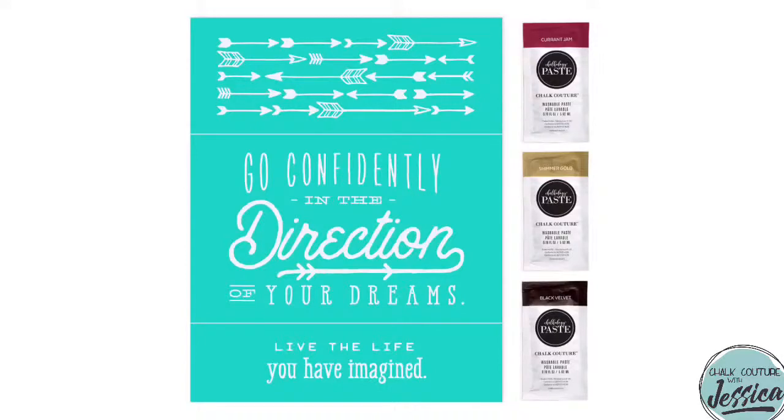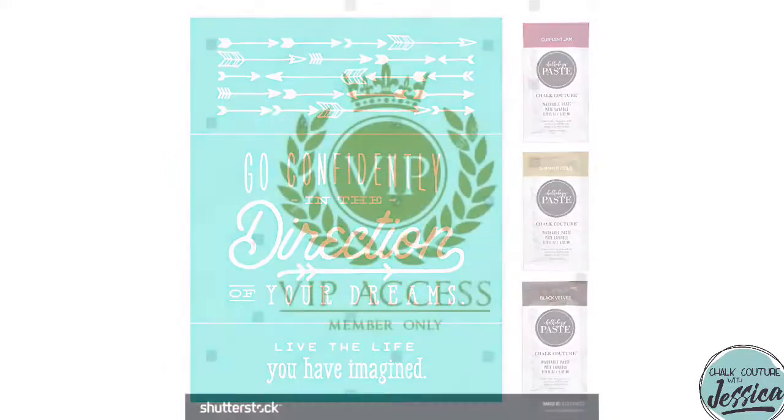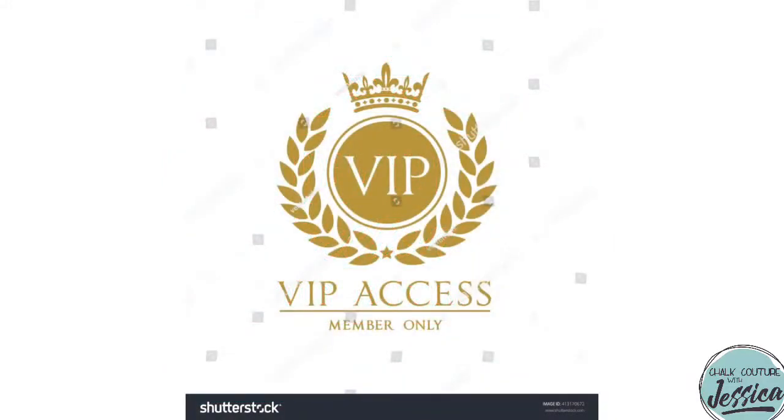Let's talk about Club Couture. Club Couture is the hottest DIY home subscription service out there, bringing DIY creativity to your door. Here is February's Club Couture — it is the Go Confidently Club Couture transfer, and it is awesome. It comes with this exclusive transfer for Club Couture customers and designers, along with three coordinating chalk paste singles. As one of my Club Couture customers, you get access to my private VIP Club Couture group, where I'll make three additional projects every single month without fail.